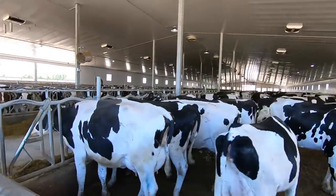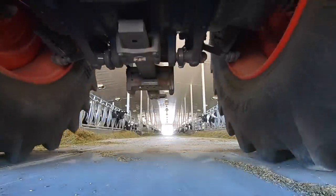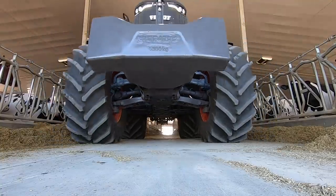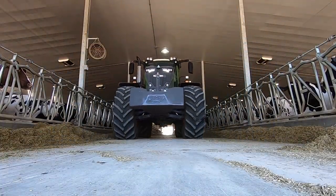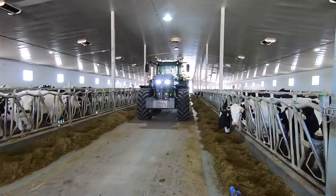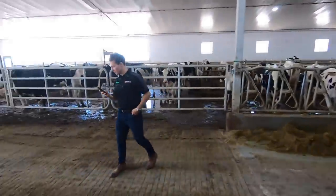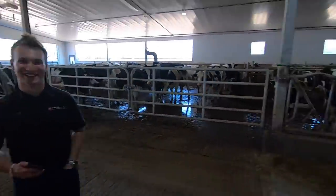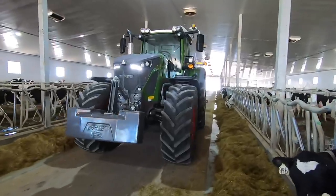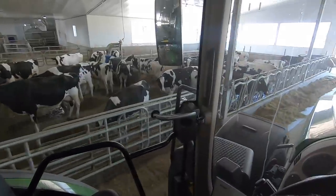We're going to take a picture of it in the cow barn here. Looks pretty good in there — looks very good. I think the cows like this thing too.